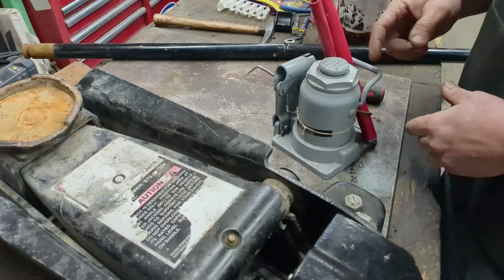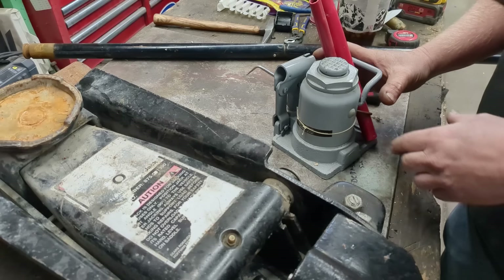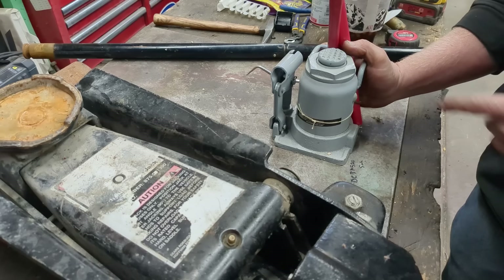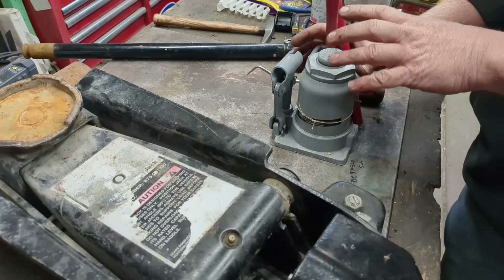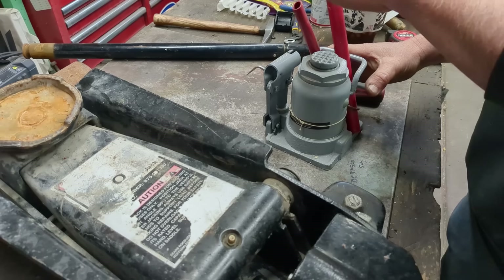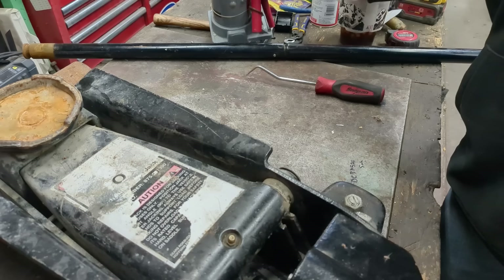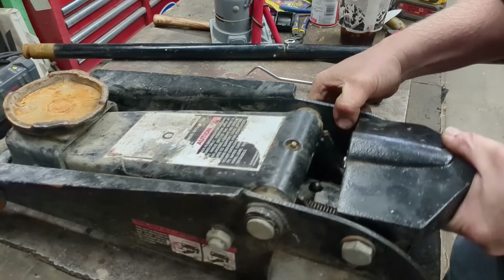I also have a stubby bottle jack here — I just bought it, under 30 bucks, and it's well worth it. A stubby one fits everywhere; I've had so many tall ones over the years that I never use because they don't fit under anything. I'll put a link to that in the description.